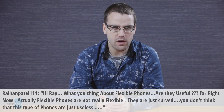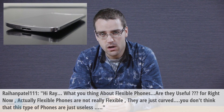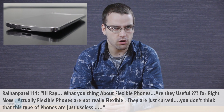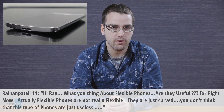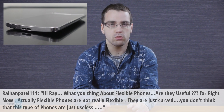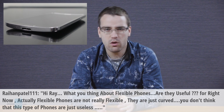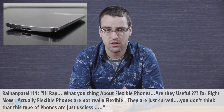Are they useful? For right now, flexible phones are not really flexible, they are just curved. You don't think that this type of phones are just useless? Well, I have to admit that I do see this first generation of curved phones as more of a gimmick rather than something useful,